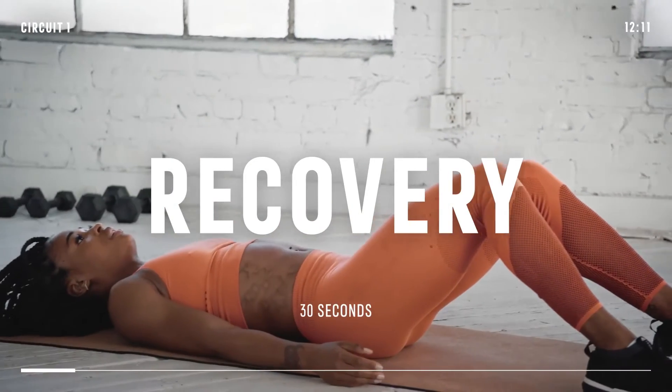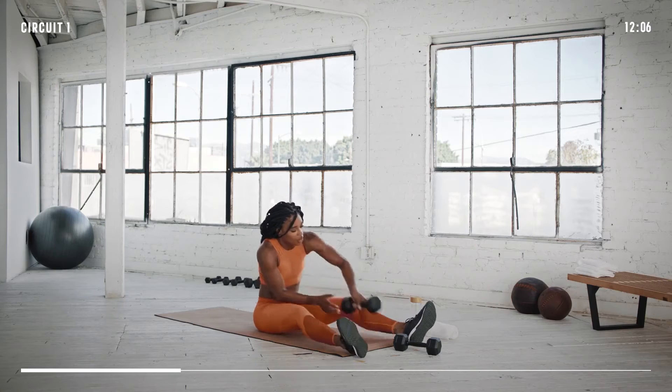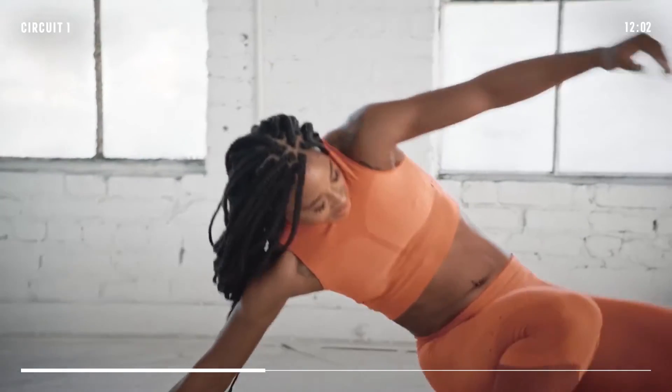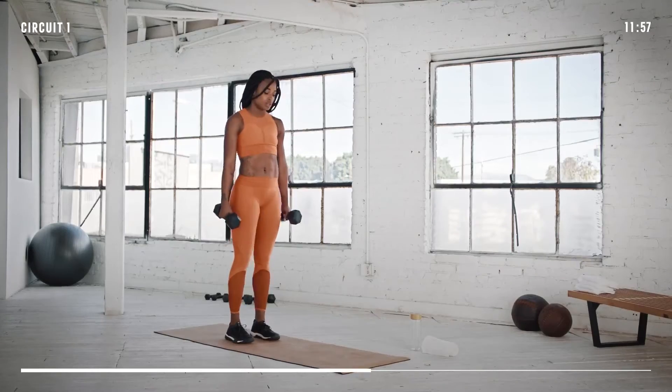Nice job on the first set of the circuit. Let's take a quick recovery and then we have two more sets to go before we move on. You can already grab both dumbbells and set yourself up for the push press.